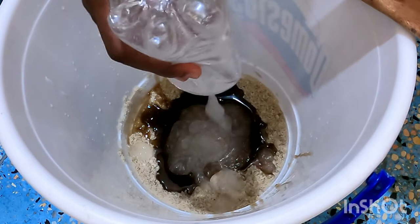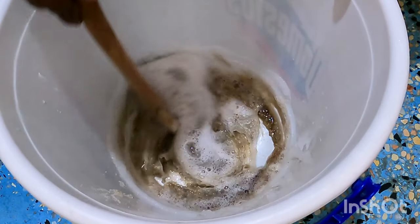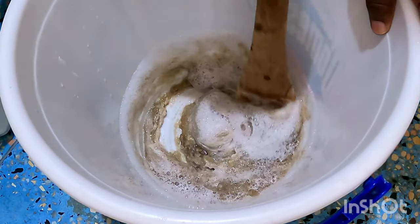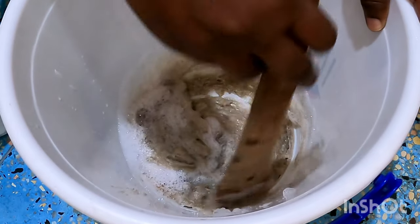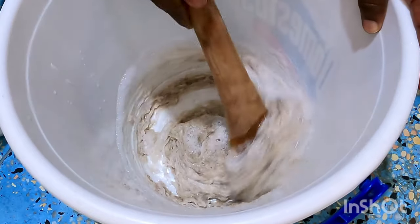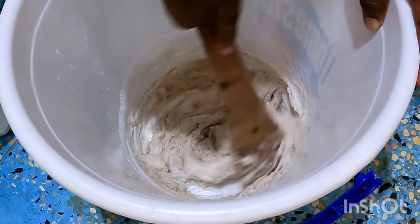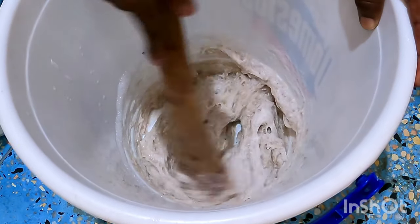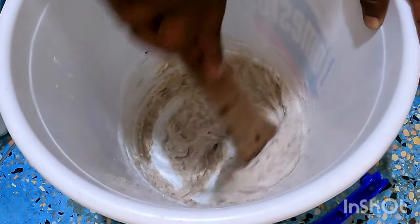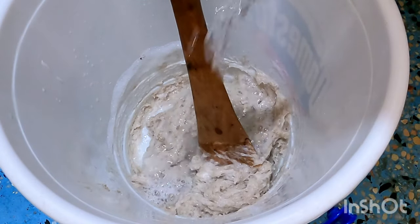You have to wear your mask if you're doing this the right way. You can buy it for one meter. This is how you mix it — make sure you mix it well.